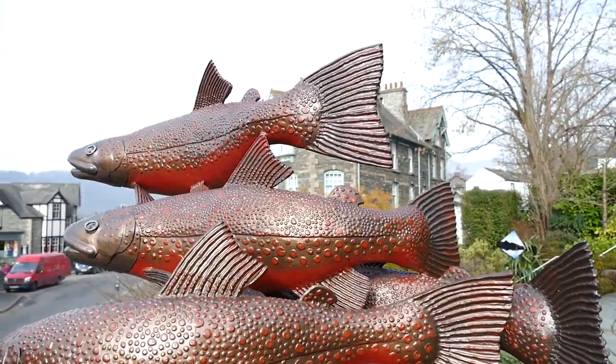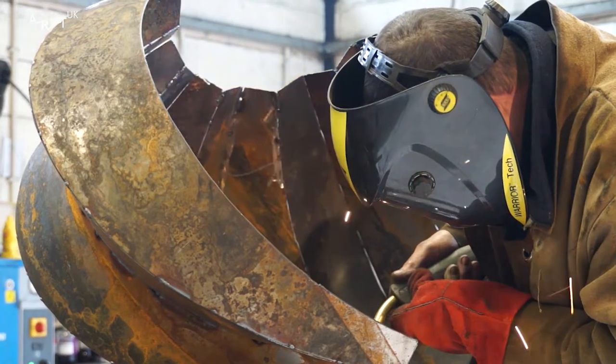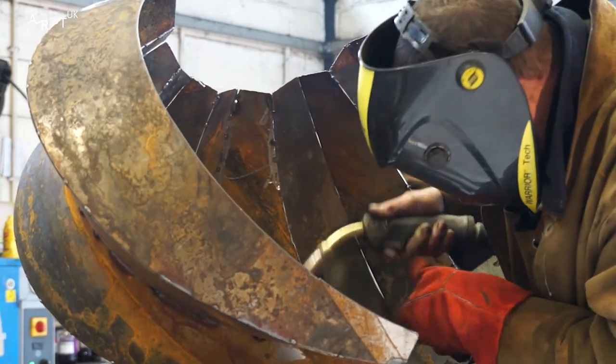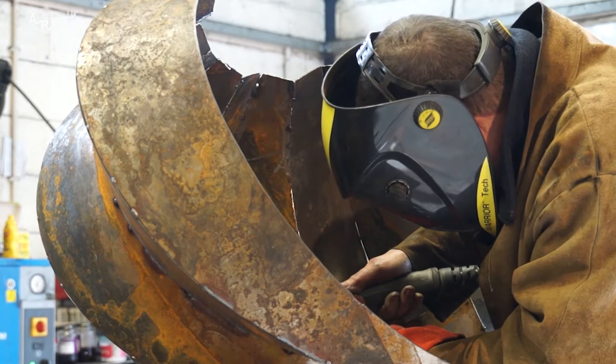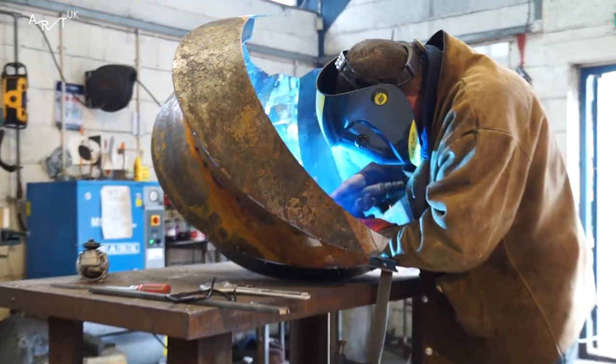When I'm doing a presentation for a commission I invariably make a steel scale model. It's far more impressive to have a model than a drawing, and it also gives me an insight into how I'm actually going to make the thing. One of the problems with welding sheet metal is that you can easily burn holes in it, so you've got to get the settings right.